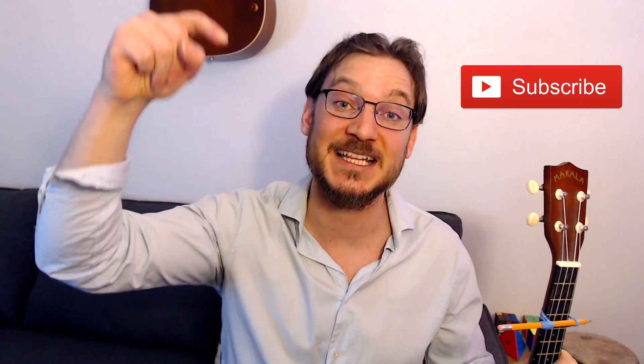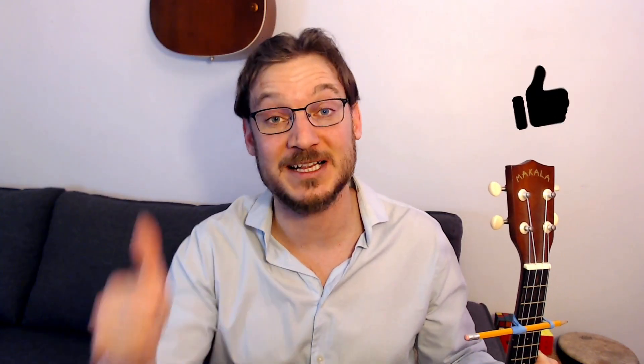Okay guys, thank you so much for watching — I really appreciate it. Check out my ukulele playlists down in the description. Subscribe and click the like button if you enjoy this content. You can also check out my website, pierrehachemusic.com — I have tons of ukulele, guitar, and drum method books available there. I'll see you in the next video. Cheers.